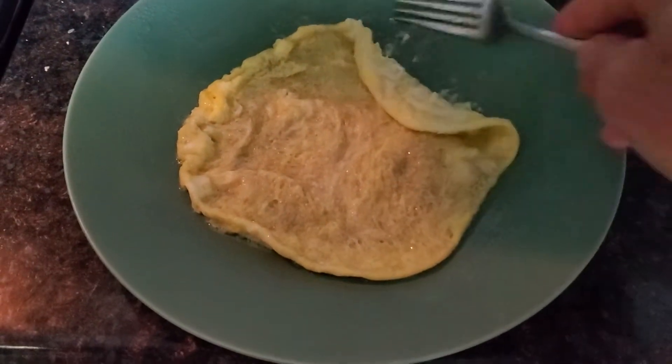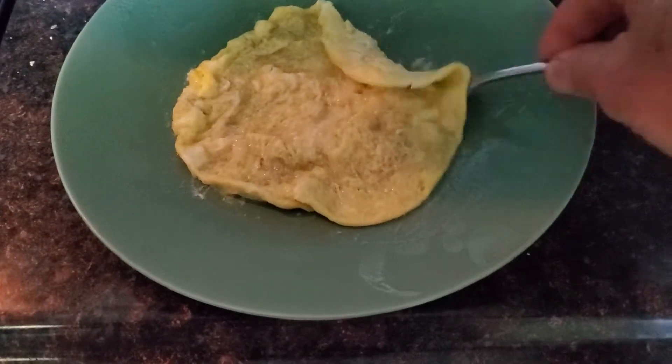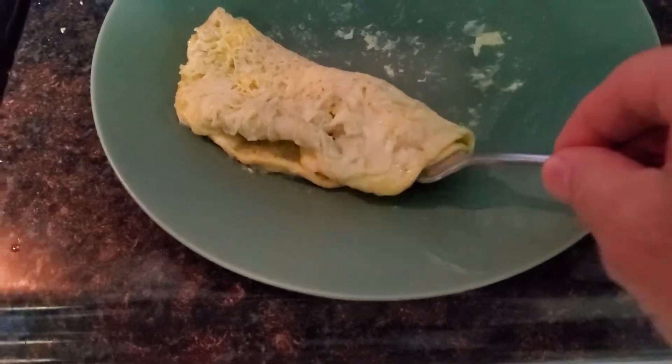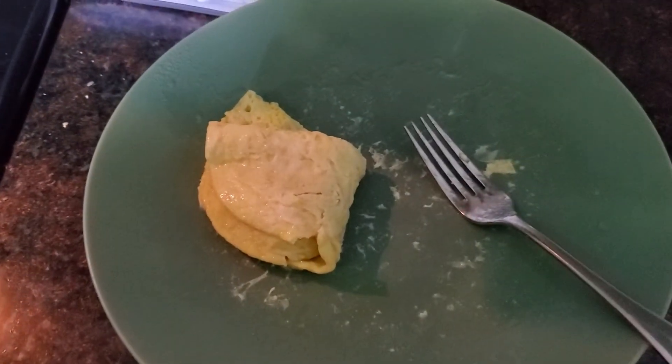Voila! Look at that. Perfect. Put that on some bread. I like salsa. Beautiful.